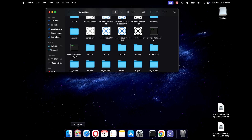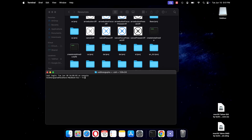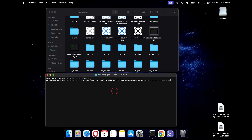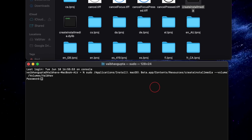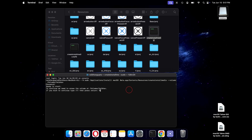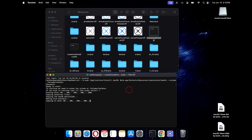Next, open Terminal from your Launchpad. Now type sudo followed by a space, then drag and drop the Create Install Media file into your terminal. Then type --volume followed by a space, and drag and drop the USB drive. You can match the exact syntax as shown in the video. Once done, press Enter. Type in your password, then type y and press Enter. This will now create your bootable installation media for macOS Tahoe. This process will take some time depending on the speed of your USB stick.